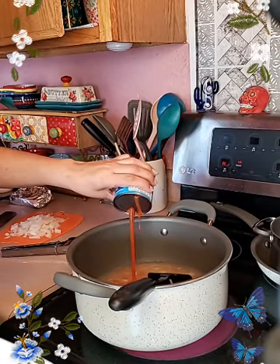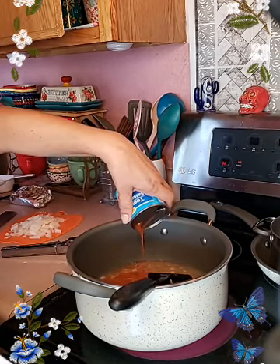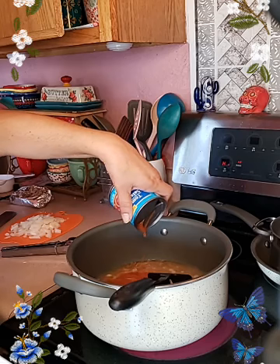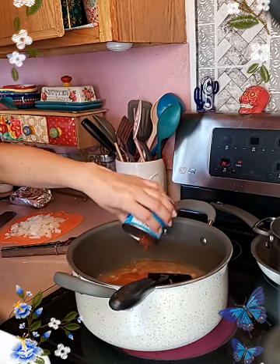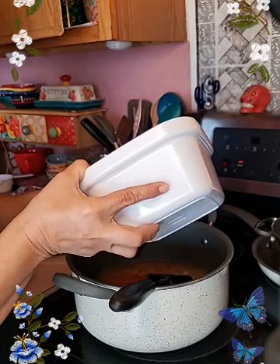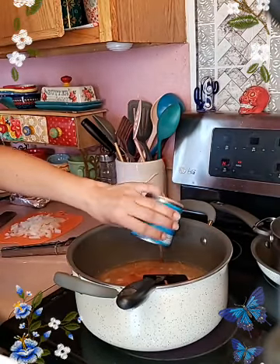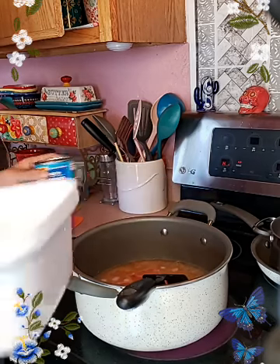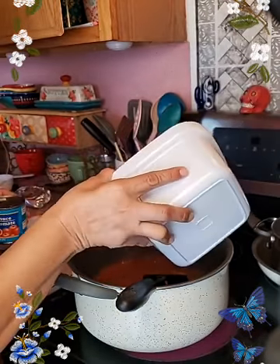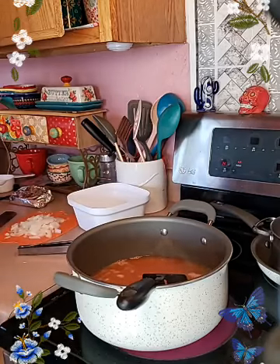So I'm going to add a whole can of tomato sauce — I believe this is eight ounces, but depending on how you like it. I rinse the inside, and I wash all my cans before I put them in the cabinet to store them, so that's why I go ahead and put water in the can. I know they've been washed already so I don't worry about it.